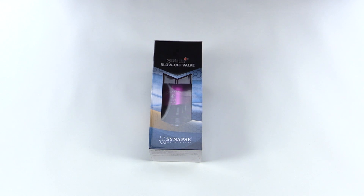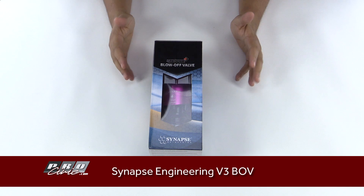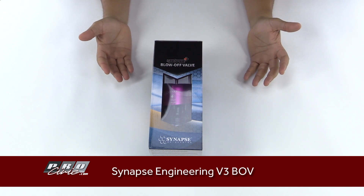Hey, what's up guys, it's Rudy from ProCivic, and in front of me here I have the latest Synapse Engineering BOV. This is their Synchronic top-of-the-line BOV. They do also have a diverter valve, and we carry both of these on our site.